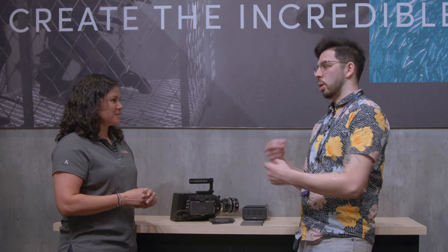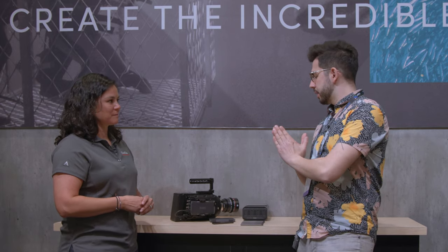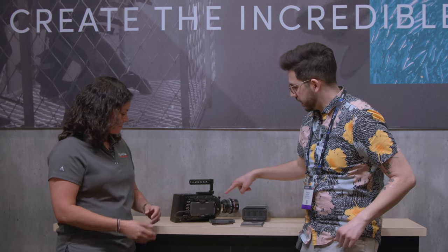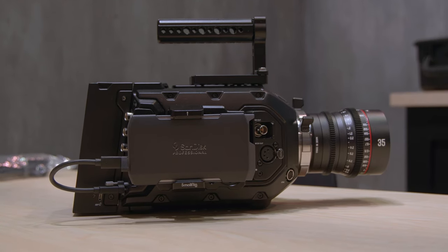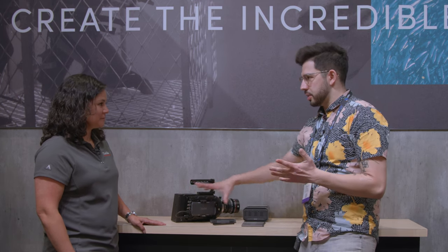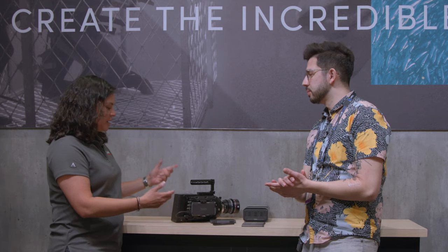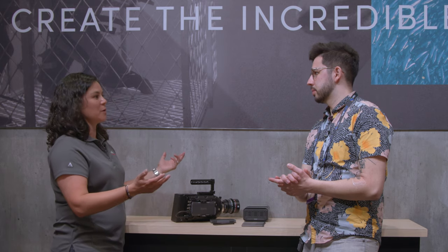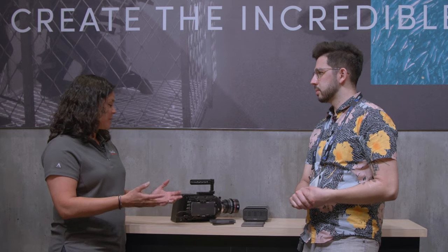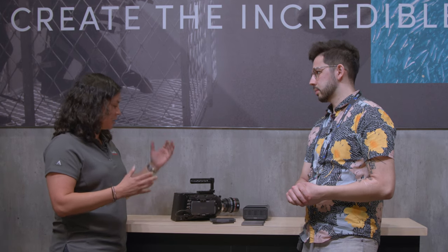We've seen solid state come to cameras as a recording medium, but they have not been nearly as elegant of a solution as this. So right here we have a good example of it attached in this nice little rig here on the URSA. It comes right out — you could probably change this in seconds. Instead of having to undo the rig, unplug, now you just simply pull the mag out, pop a new one in, get to recording again. Two to three seconds of downtime for up to four terabytes of storage, recording for longer, higher resolutions, minimizing downtime.